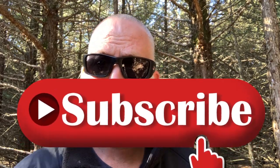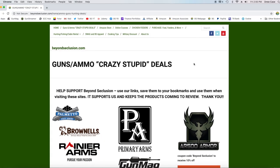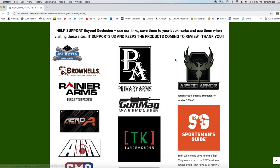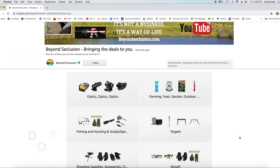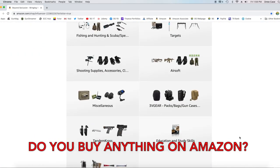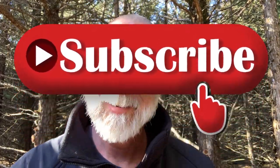Hey guys, if you like this review and you follow my channel and want to keep the reviews coming — YouTube is pretty much demonetizing almost everything related to firearms. What supports me on Beyond Seclusion is using my links to shop, same as you always do. It costs you absolutely nothing. You go to Amazon, PSA, Primary Arms, any of these. If you simply go in through my links and get what you're normally going to get, that supports Beyond Seclusion. I got a link down here that shows you how to do that quick and easy. I couldn't do it without your support. Thank you.